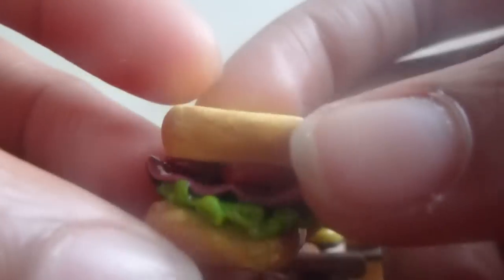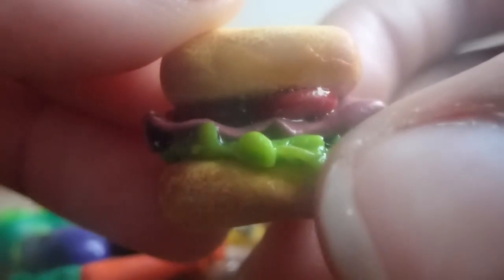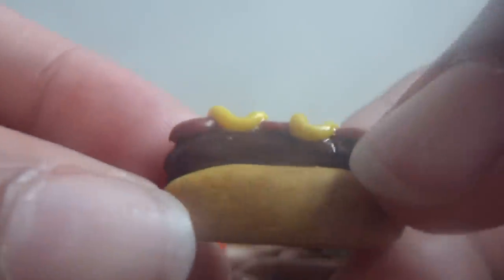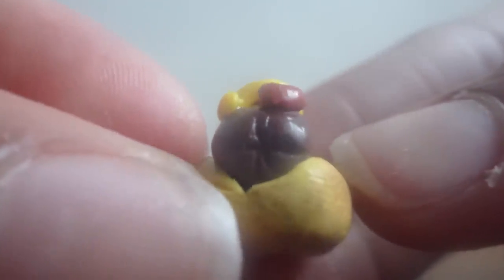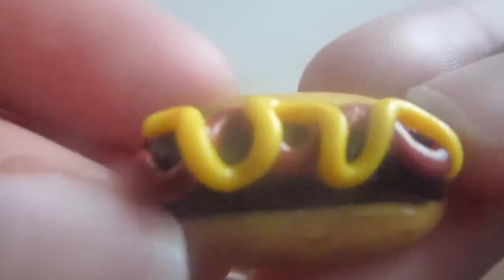Then I have this lettuce, tomato, and bologna sandwich — these are the two breads on top and the bottom. Then I have this hot dog, and at the end of the hot dog on both sides I made little lines just to make it look like a real hot dog, and it's on a bun with ketchup and mustard.